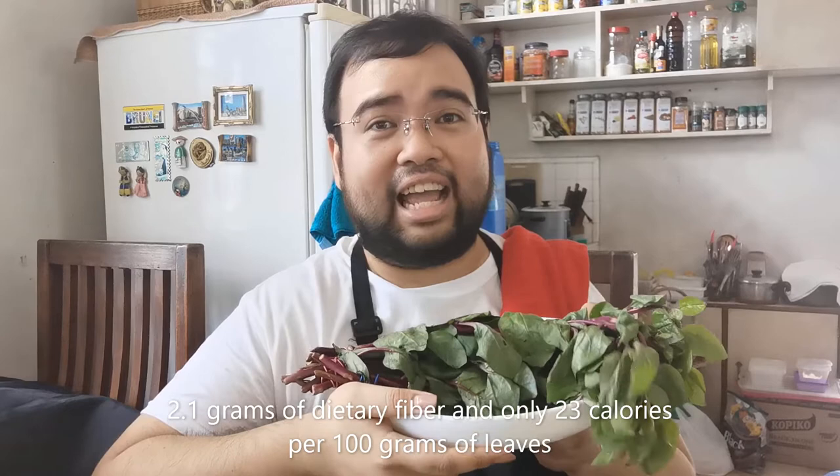In English they call this malabar spinach or basela. I know many people don't like eating alugbate because of its texture, but I promote eating this because of its high dietary fiber content and it's a low calorie vegetable.